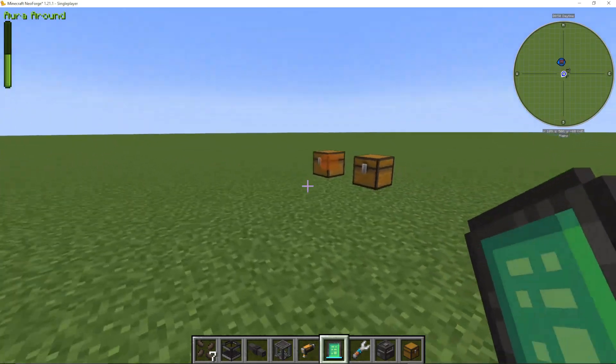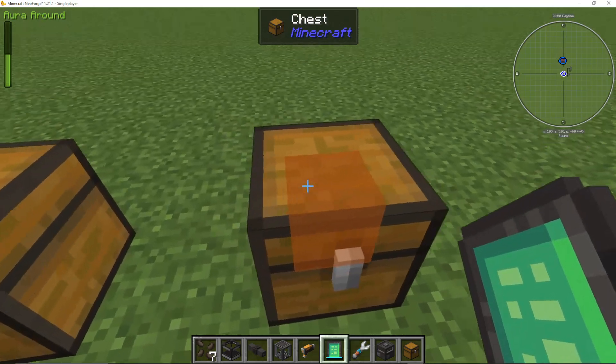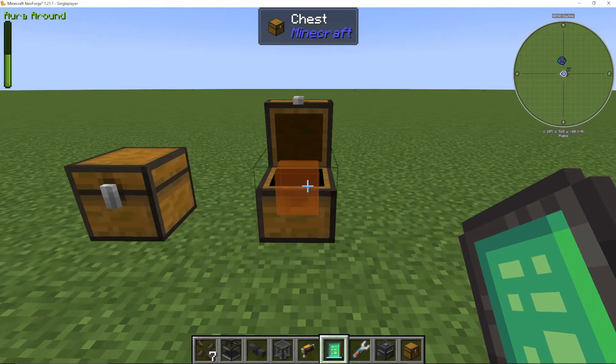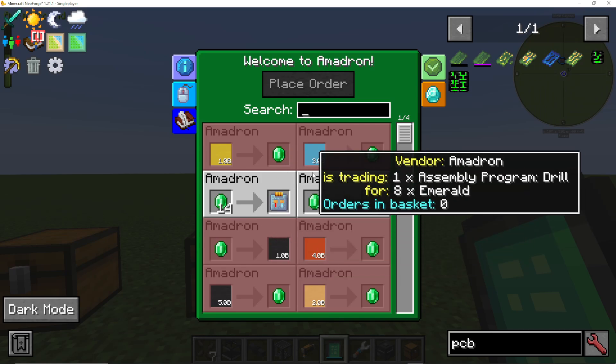What we're going to do is go over to a chest and shift right-click the chest. You'll see this little orange square inside, and that is where you're going to put your things. If you go into the Amadron tablet, you can sell and buy things.